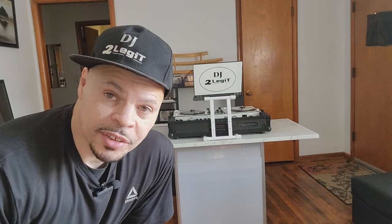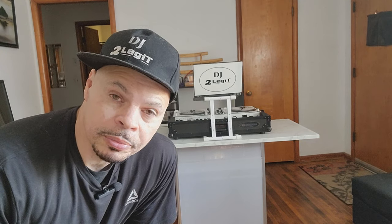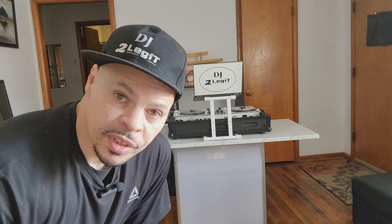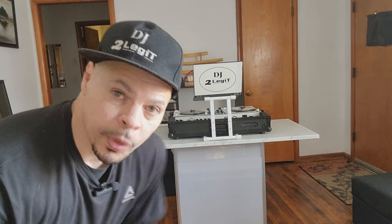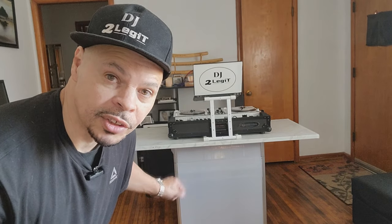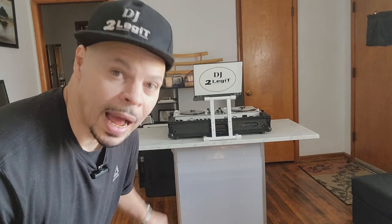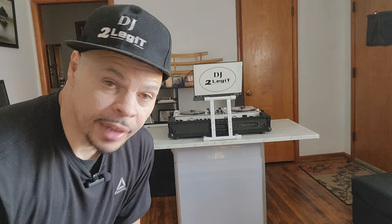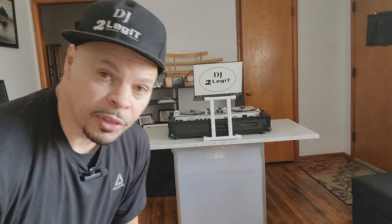Thank you so much for watching. If you like what you saw, please consider subscribing, hit the like button, and leave a comment — I love responding. I'll leave links in the description to the bottom piece and the kitchen countertop top piece. It comes in two sizes: four-foot or six-foot. I bought the six-foot and cut it down to 54 inches, but you can just buy the four-foot — a friend of mine, Dan, bought the four-foot version and it works great for him.